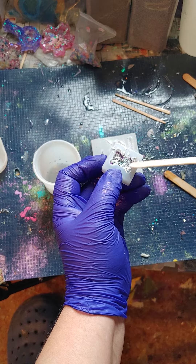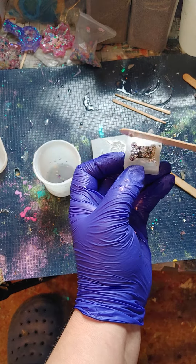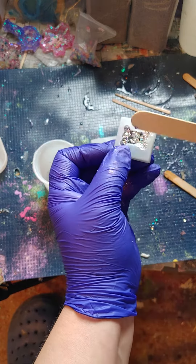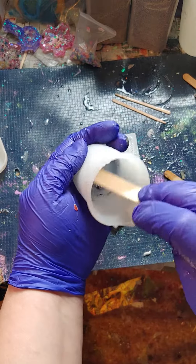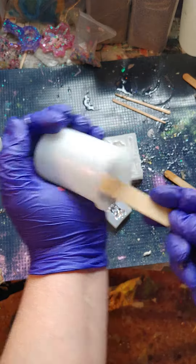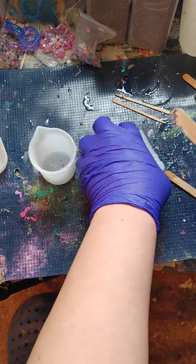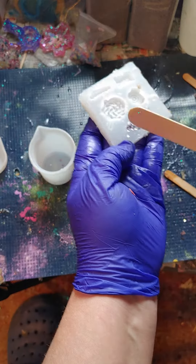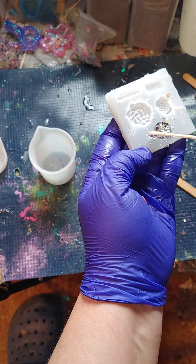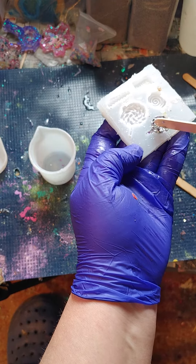And make sure we top it back up like so. I'll make sure every last drop is out of there and being used. Just like so.